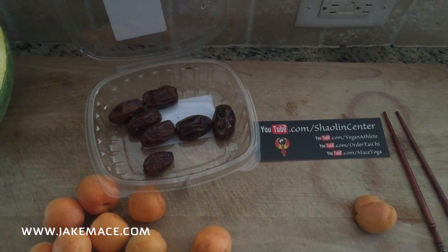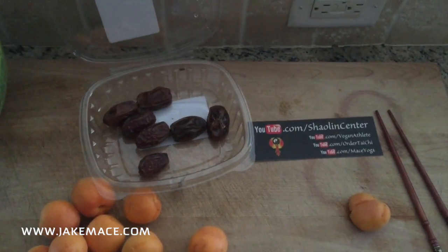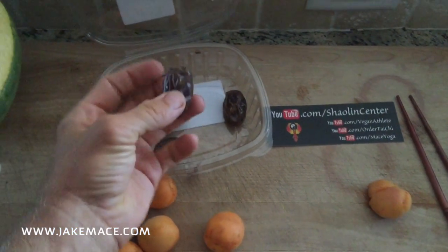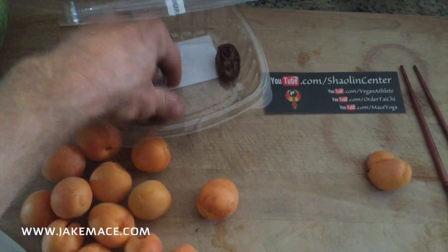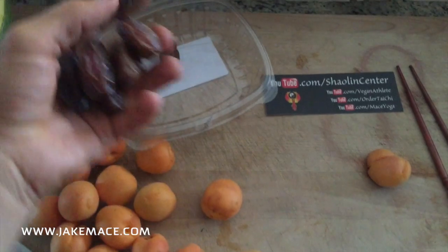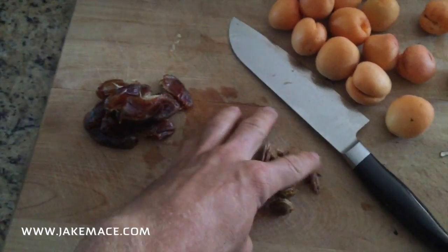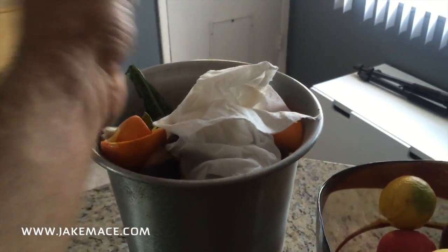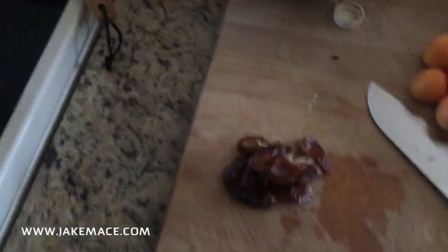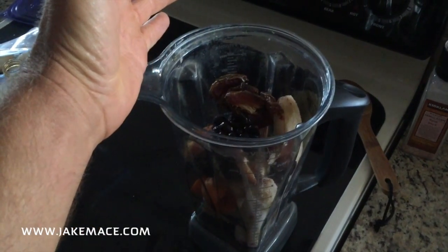I just planted a brand new date palm tree in the backyard, but it's not ready for dates yet, so I got these dates on a deal from the store — organic medjool dates. We're going to take one, half a dozen of these dates, take the pit out, and put those dates in the blender. Of course, I take all of the pits of the apricot and dates and put them in the compost bucket. I take the dates and put them in the blender.